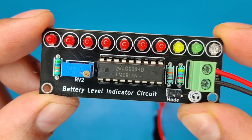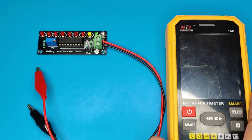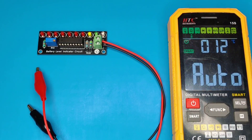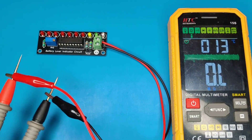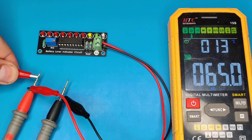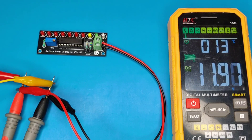Now our circuit is fully ready to test. I will use a multimeter to track the DC voltage. Connect the level indicator wires with the multimeter probes, and also connect the input DC wires with the multimeter probes. Normally a 12-volt fully charged battery provides about 12.7 to 12.8 volts output.